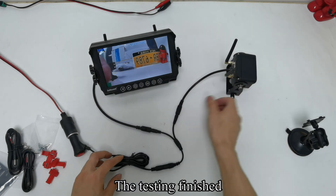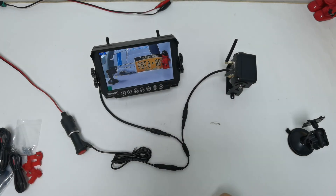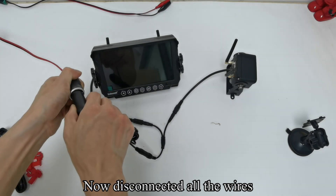There are 9 IR lights on the camera and an IR sensor. When the infrared light is on, the image becomes black and white. When the infrared light is off, the image becomes colorful. Testing is now finished. Disconnect all the wires.